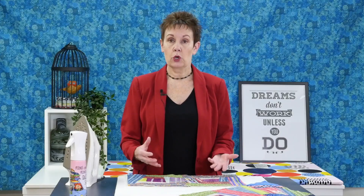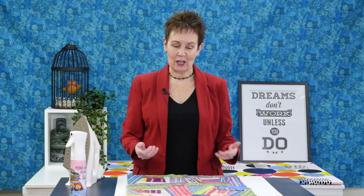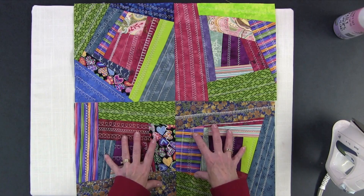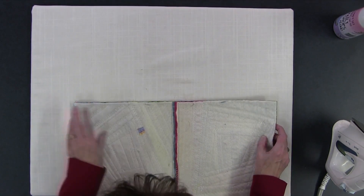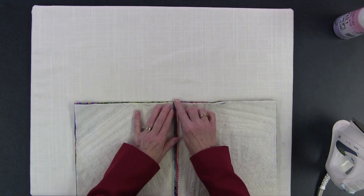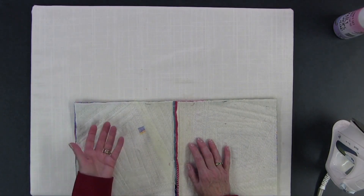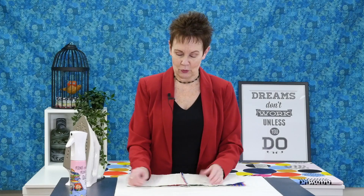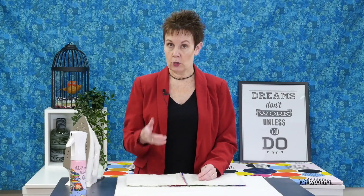The next thing you need to do is sew the rows together. I have a couple of rows here — your project will probably be bigger but I'm using these for demonstration purposes. I'm going to flip this over and sew with a quarter-inch seam, making sure to keep those seams open. You can pin around there to keep it in place if you like. I'm going to go to the machine, sew these two rows together, then come back and press that seam open as well.